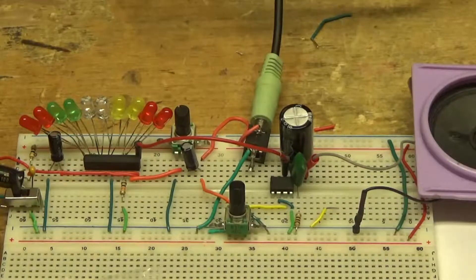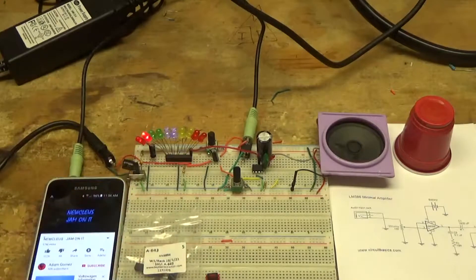Let me demonstrate this for you. I've got the 8-ohm speaker over here. Turn the lights off a little bit. You can adjust the sensitivity of this by turning this trim pot.